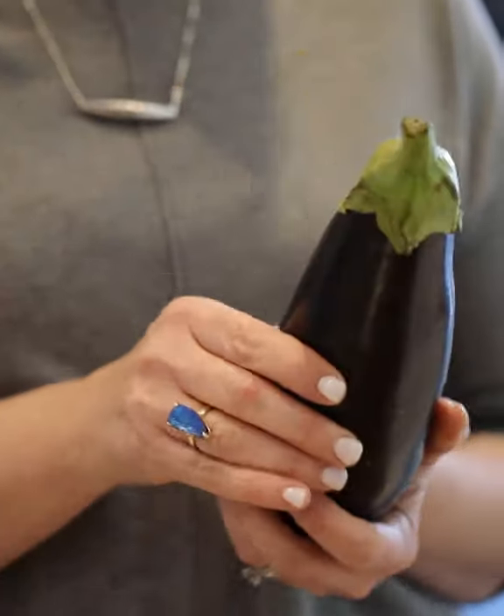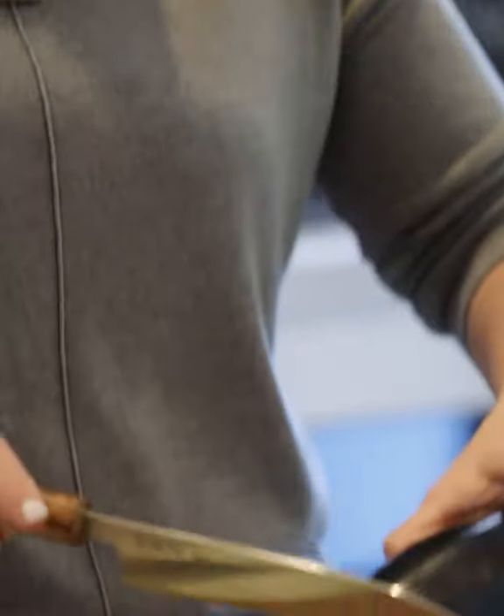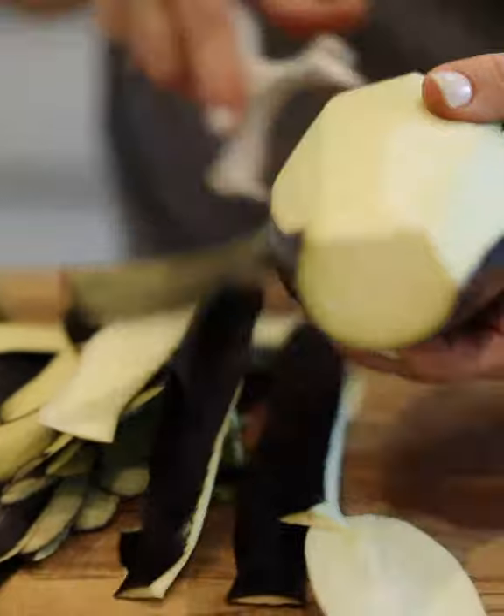When you're choosing your eggplants for the makloube, try to get long ones, a bit thicker. They work best, especially when we are going to use them to line the pot with.